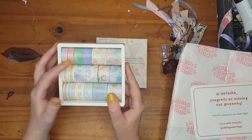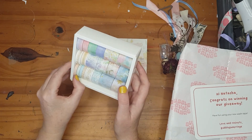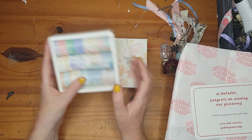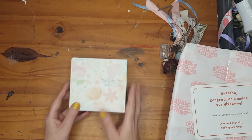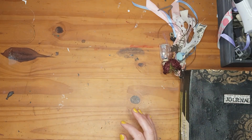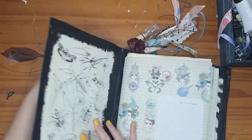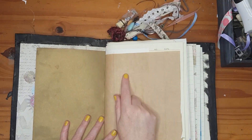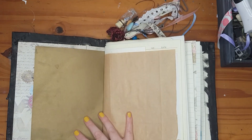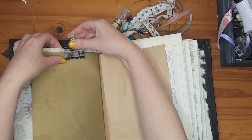Before I go further, let's sample the washi tape. I like to sample washi tape on brown paper. Let me find a piece — I'm looking for my bigger brown paper sheet. The paper is a little bouncy, but I'll start with the small sizes first so you can see them.